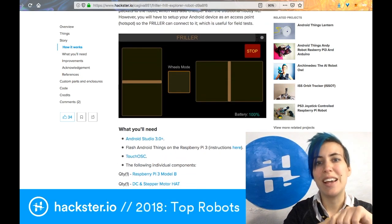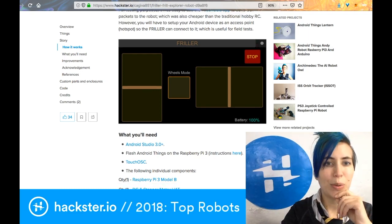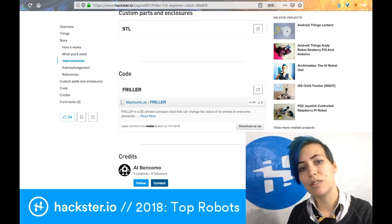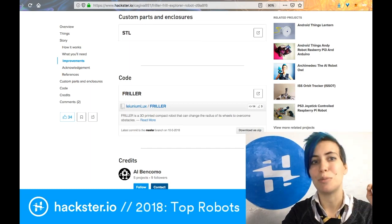They use the TouchOSC app to send signals to the robot for how it should move, and this whole thing works with Android Things on the Raspberry Pi. You can go download the custom parts, enclosures, and of course the code all at the bottom of the project. Super cool.